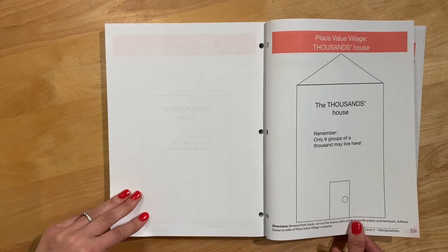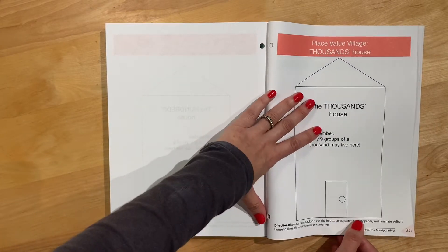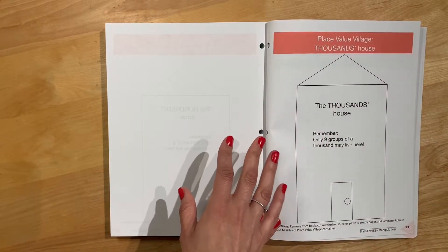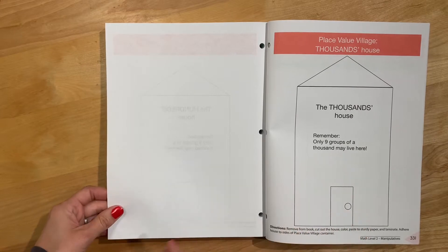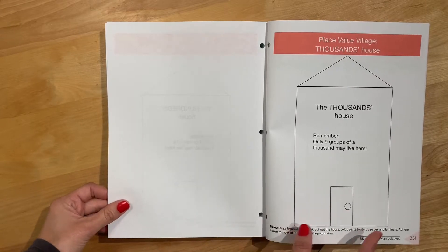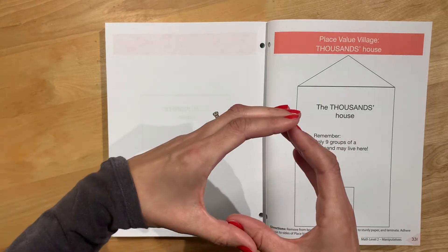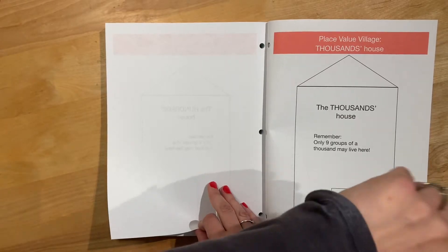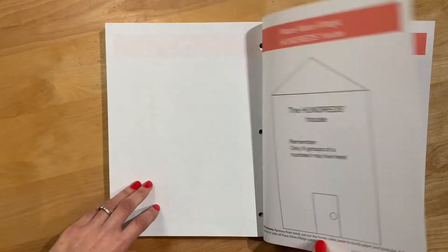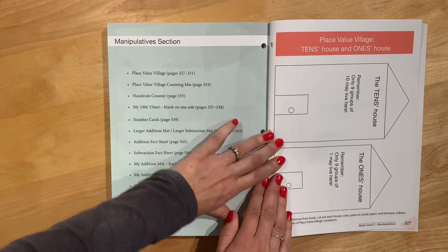Masterbooks uses these things called houses, which is a really cute idea. You take this out, cut it out, and you can let your kids color it. They recommend laminating it and then taping it to a cup of some kind, so that you can put pieces in it and transfer the pieces from the ones to the tens to the hundreds.